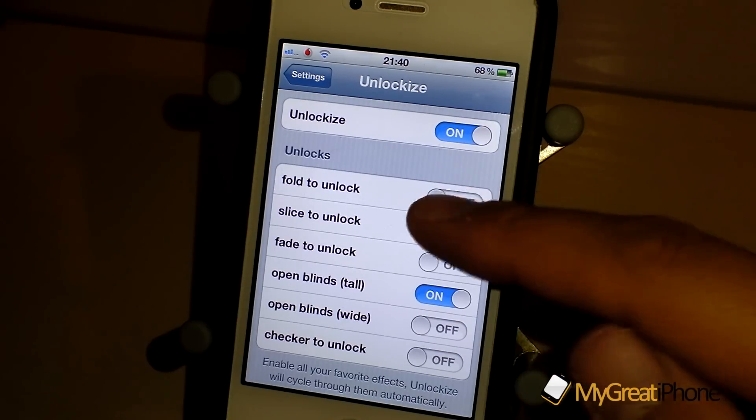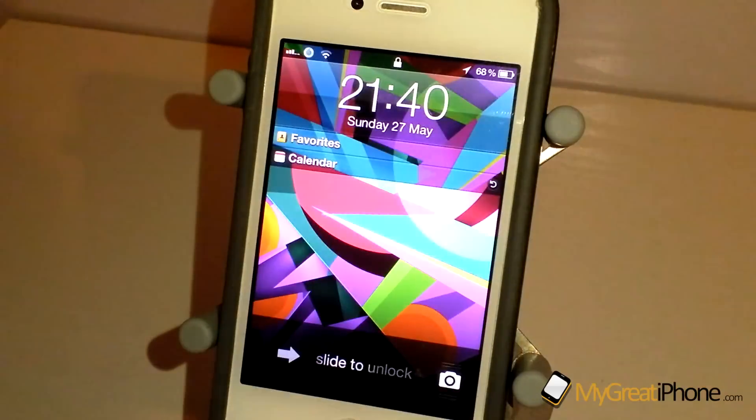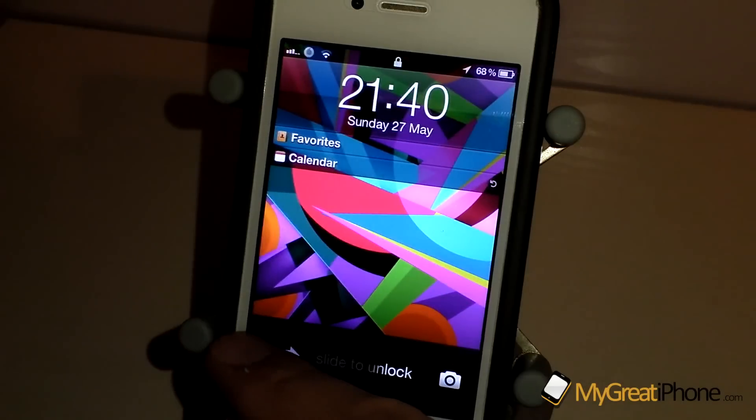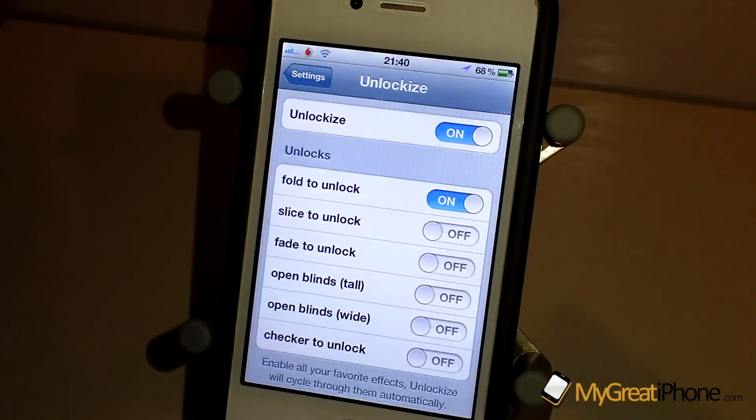There's Fold to Unlock, which we all know what that looks like. If we turn that off and turn this one on — there we go. I have to say this one works a lot more smoothly than Unfold and I really do like it. It works very, very well.